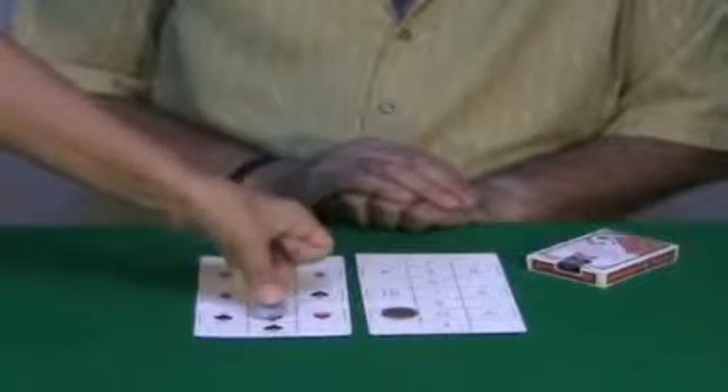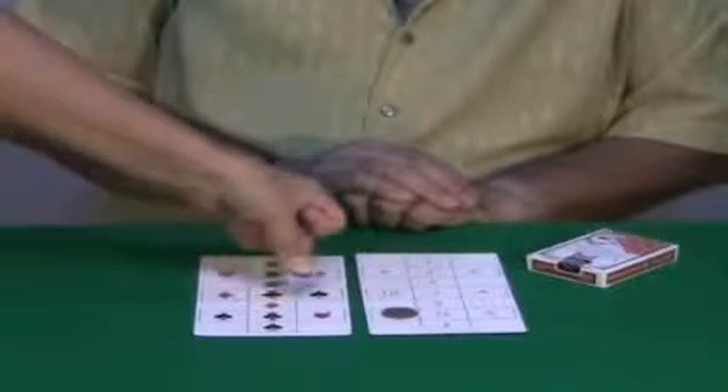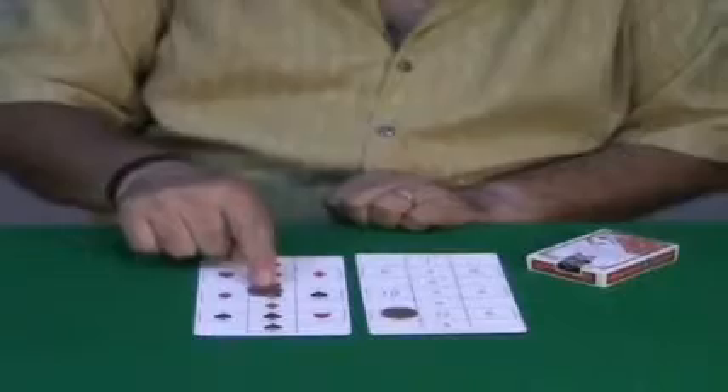One, two, three, four, five, six, seven, eight, nine, ten, eleven. Eleven — so there is a club.